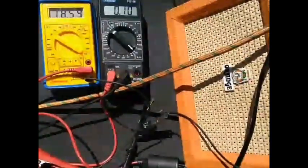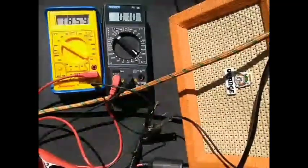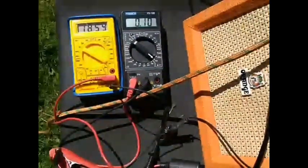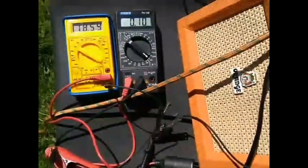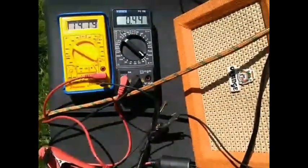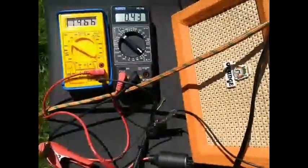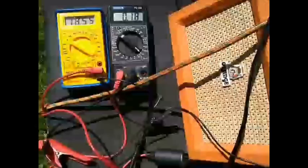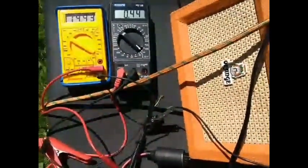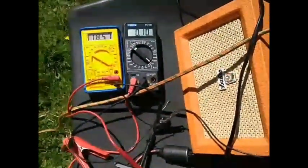The left indicator shows the voltage at 18.59 volts and the current is on the right meter at 0.1 amps. So as I play the guitar you can watch the voltage drop and the current increase. You can see it gets up to about 0.4 of an amp.